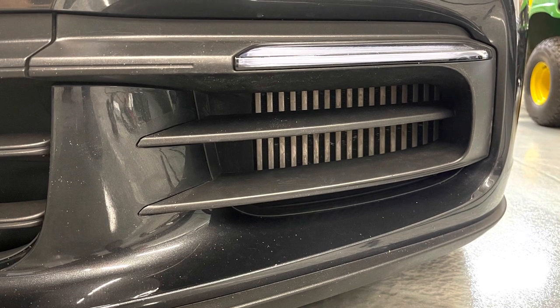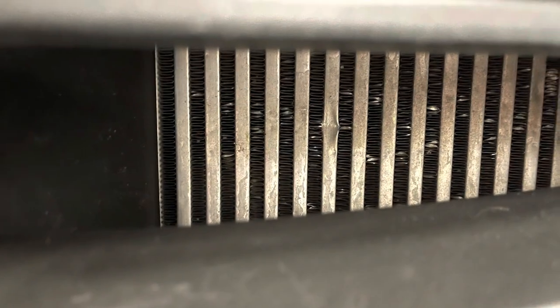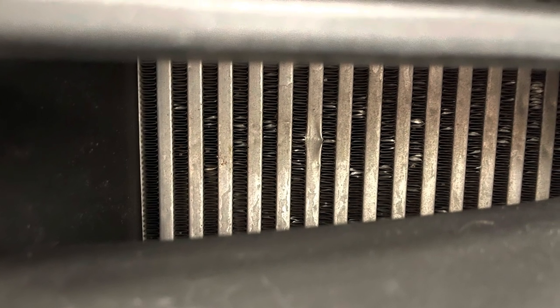Eric here with another radiator grille install on a 2018 Porsche Panamera 4S. We want to show you the before of this install — take a look at these condensers, already dented. This is a stone's throw away from being a dent in your wallet.